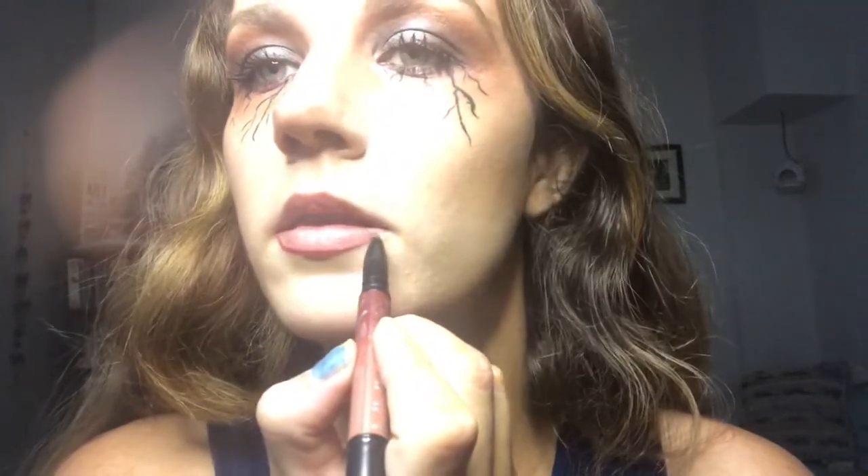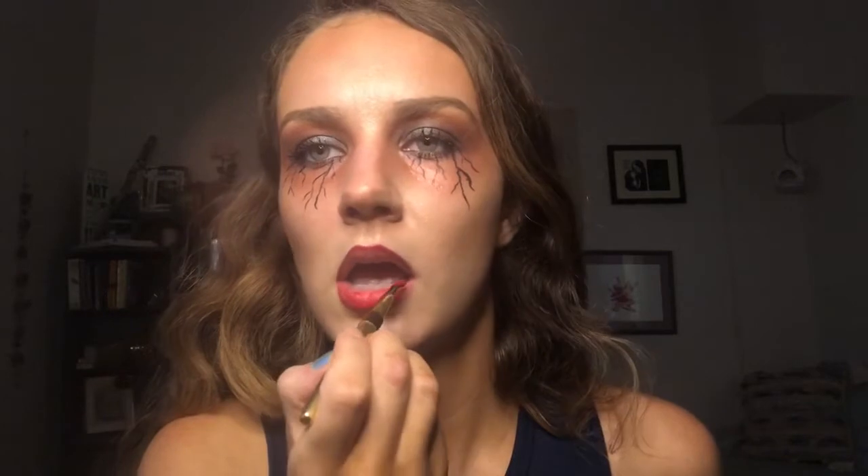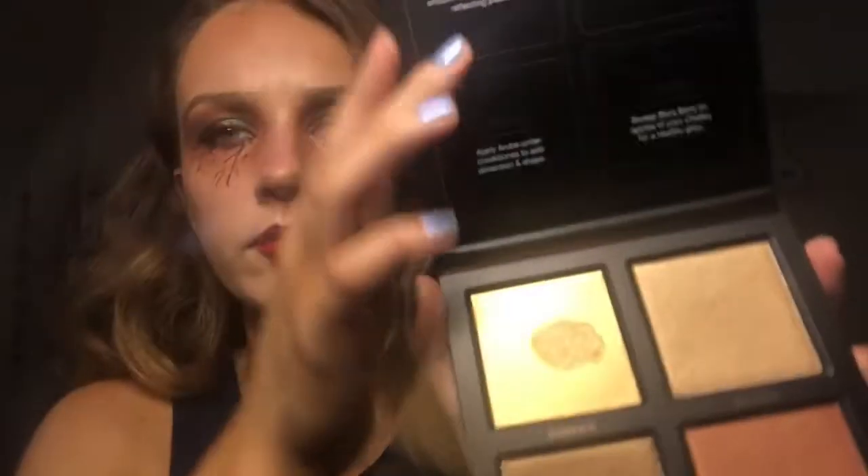Now, draw on the most wicked pair of lips. Fill them in with a fresh blood red. Make your look pop. Smear your lipstick as if you've just fed.